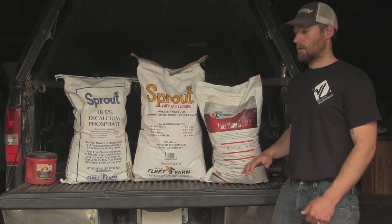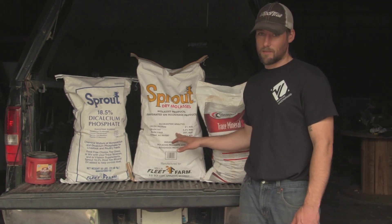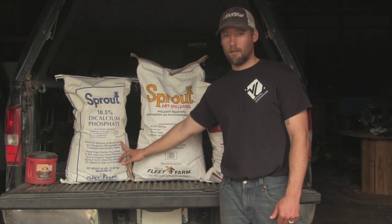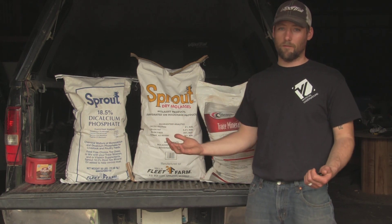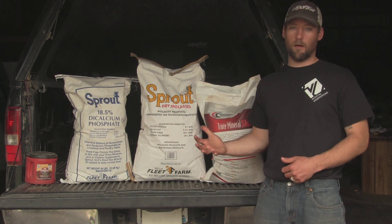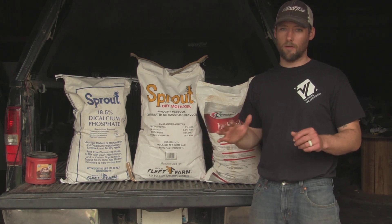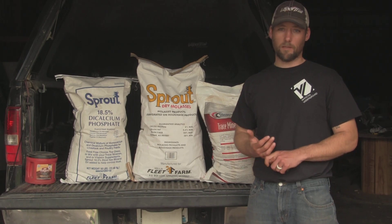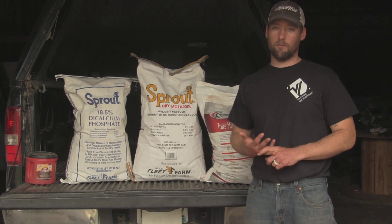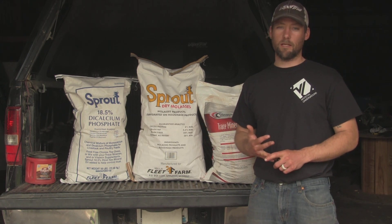Let's talk a little bit about price. Trace mineral cost me about eight bucks, the molasses cost about fifteen, and the dicalcium phosphate costs about twenty-five. So we're looking at about fifty bucks — that'll get you 150 pounds of mineral roughly. We don't mix it one to one, so you're going to have a little bit of leftover of one or the other. But for fifty bucks and 150 pounds of mineral, that's going to last you about two seasons depending on how many sites you're running, your acreage, and that kind of thing.